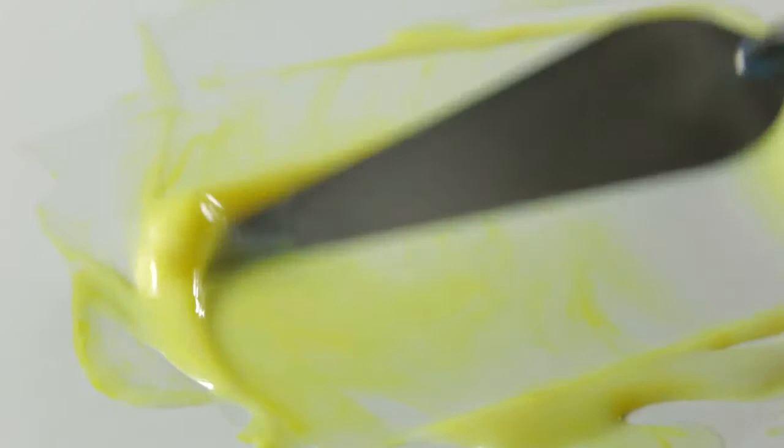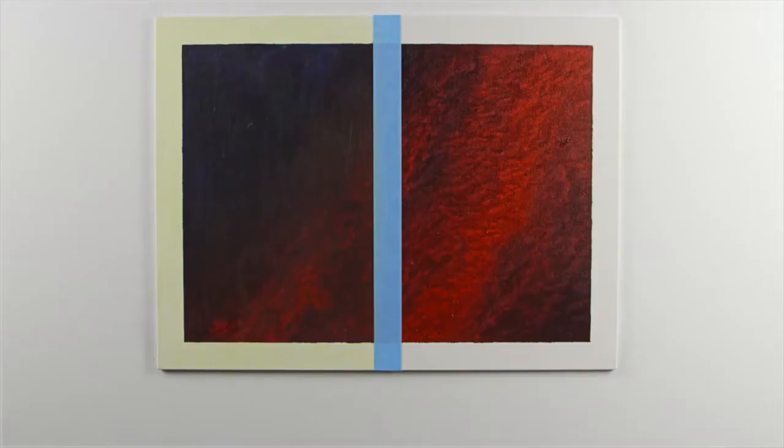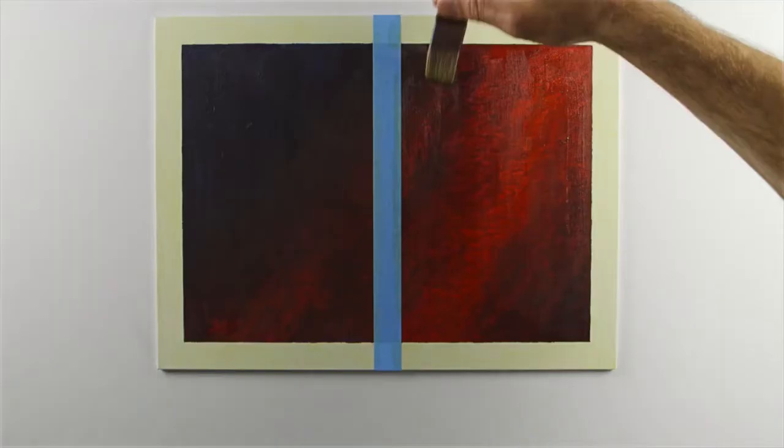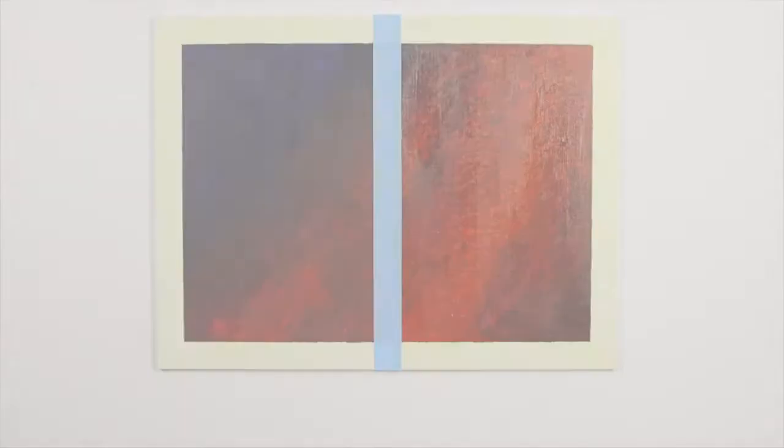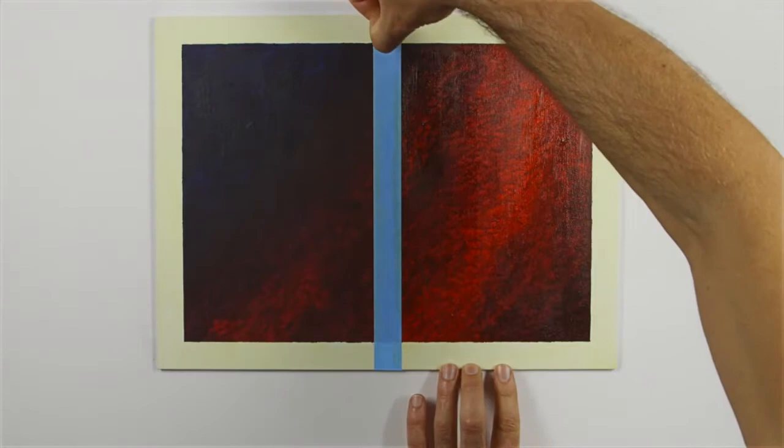While that dries, I'm going to mix the same acrylic colour with some glazing medium and then apply it in the same way on the right-hand side of the painting. I'll let both sides dry. You can apply multiple layers of glazes and create rich and complex hues by building up layers of different colours.